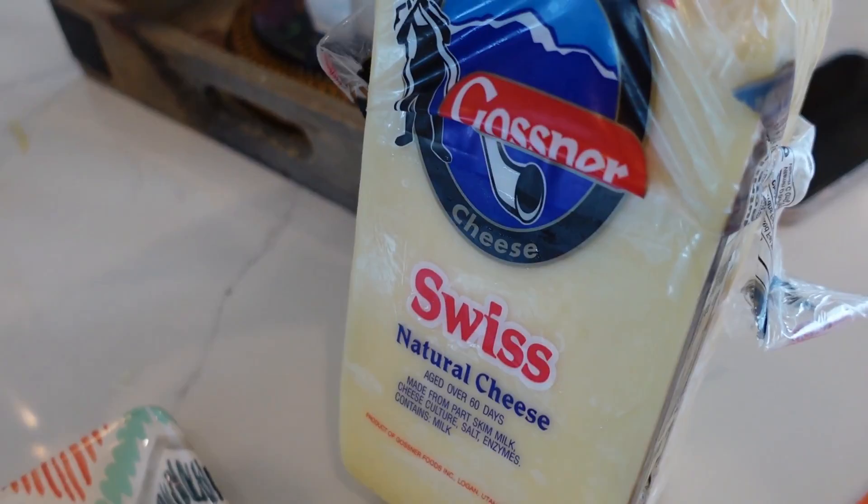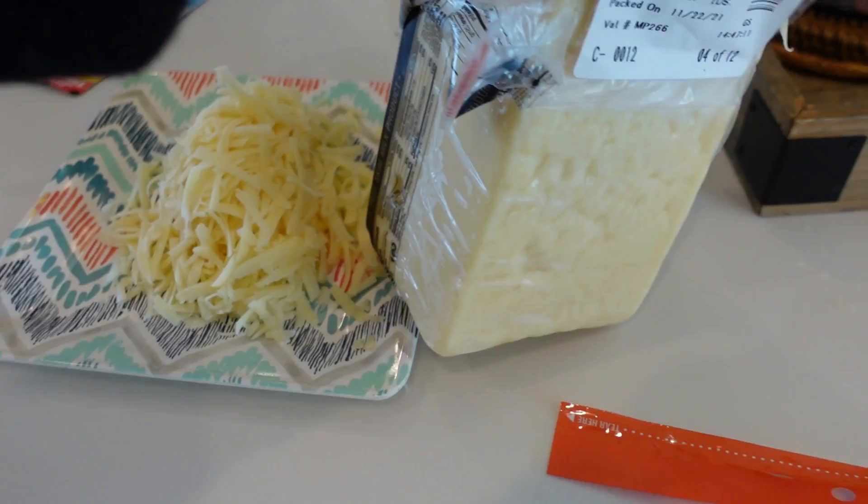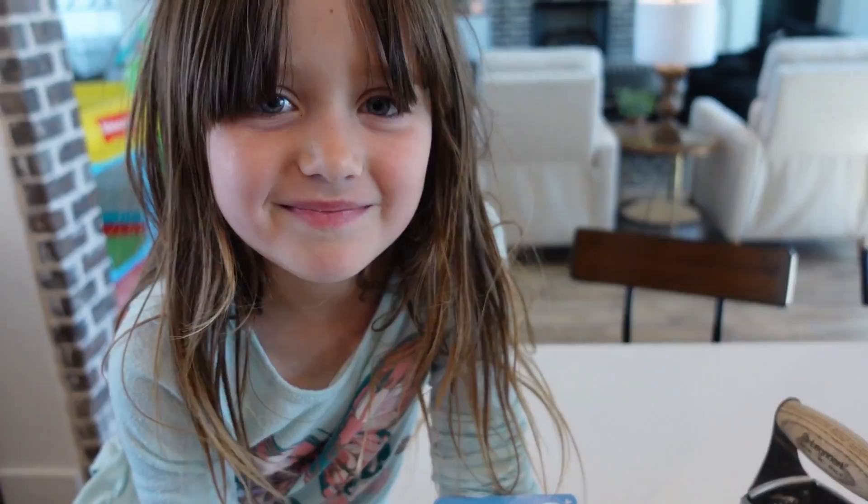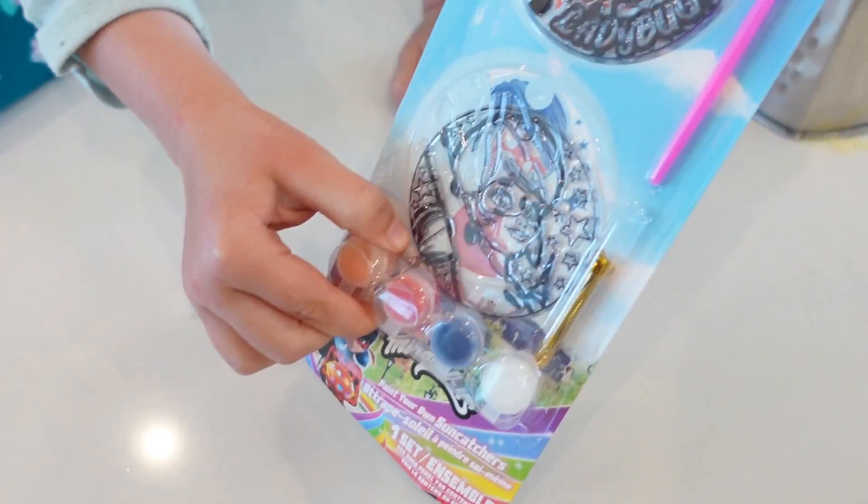I'm super excited to try out the big large block of Swiss cheese I got from Azure — it's one of the big blocks of cheese I got, one of many. So we're going to see how it tastes. Ellie has got her paint kit. Heidi bought it for her at the dollar store so she's ready to paint it. What is it Ellie? Ladybug. It's Ladybug — Miraculous. Ellie loves Ladybug.